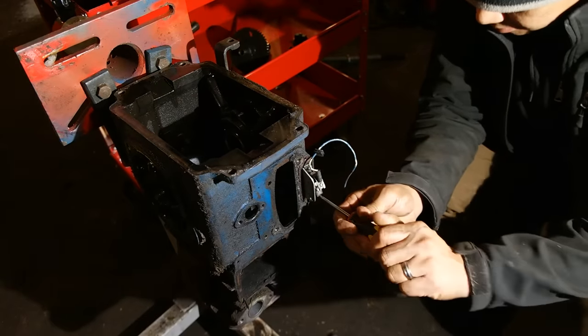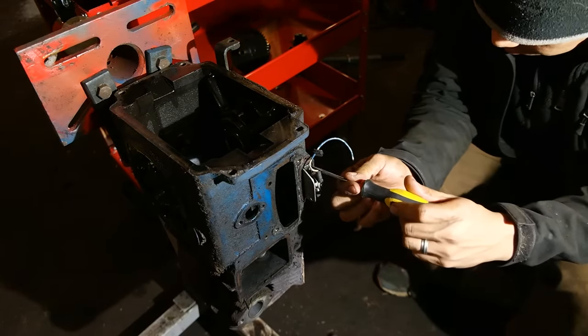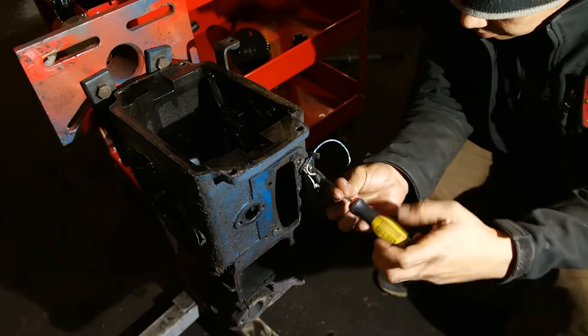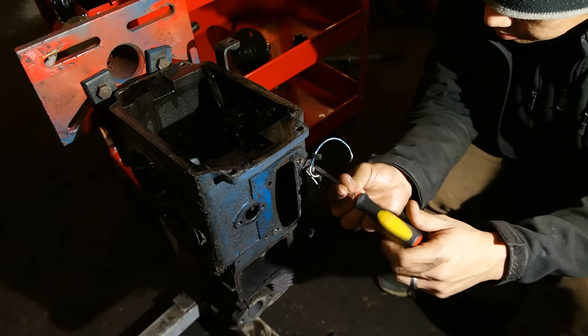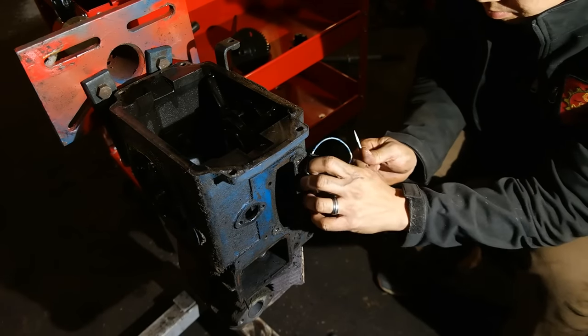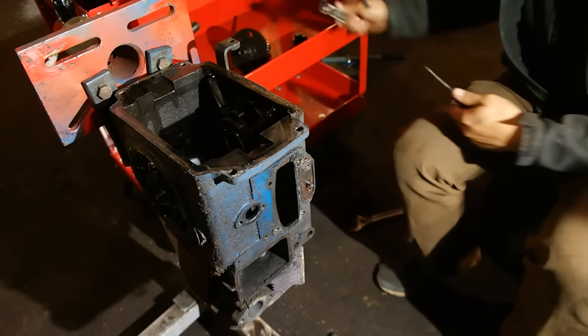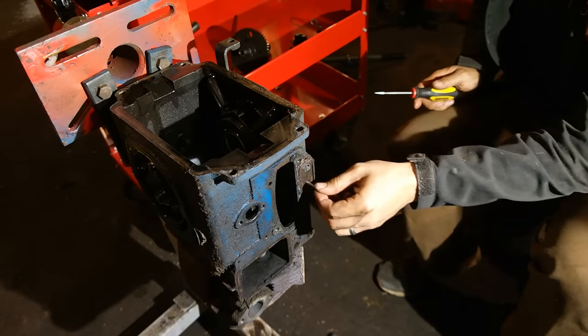Here I am removing the points off the engine block. That's a pretty simple procedure — it's just held on to the engine block with two screws. Take them off with a Phillips head screwdriver and then that whole points and points bracket will come right off. After you take that off, don't forget to remove the plunger that operates the points, which is that little rod sticking out of the engine block right there.